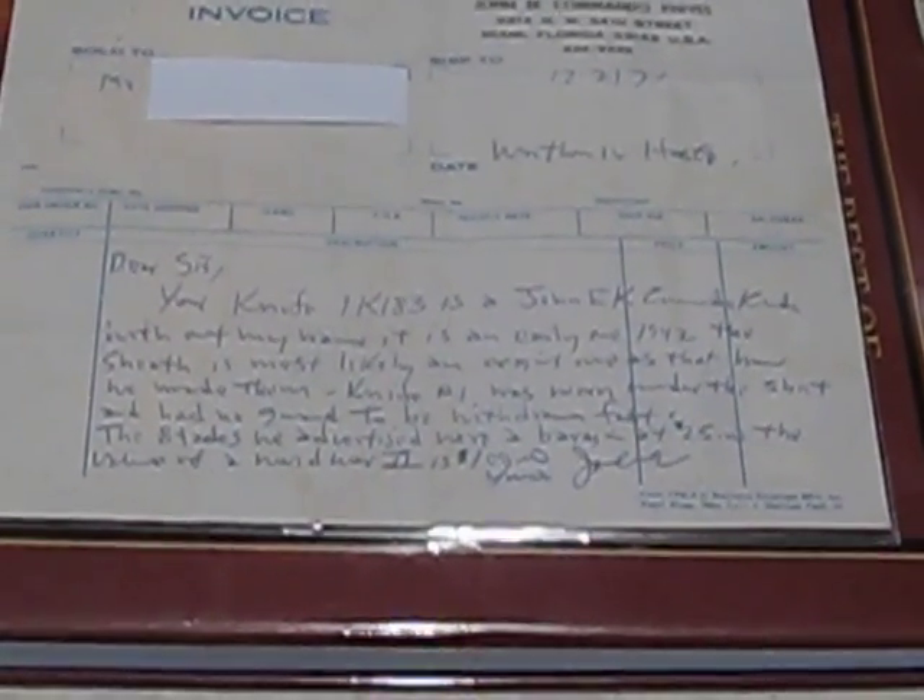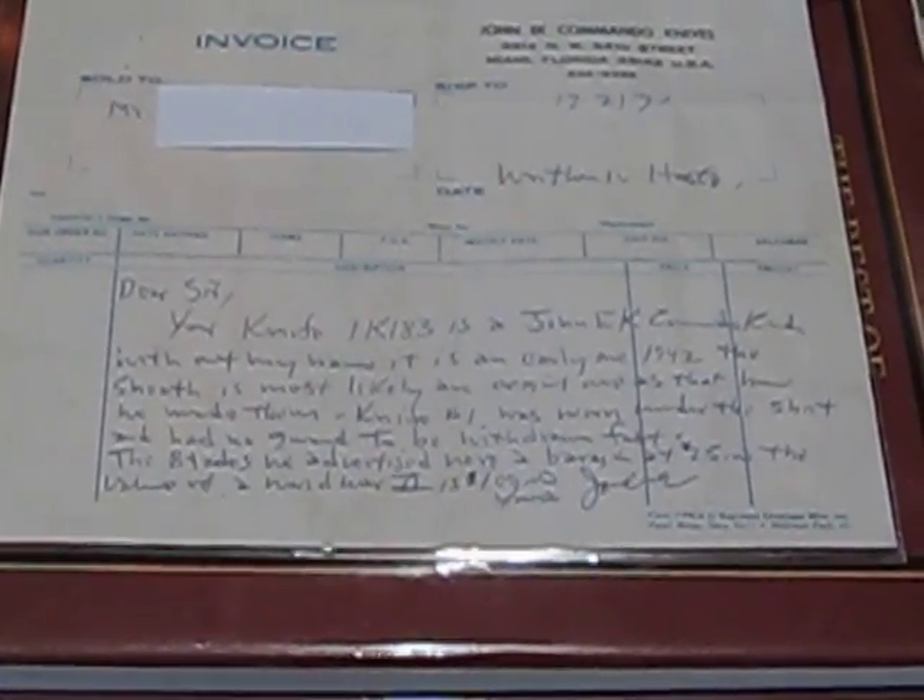It's a letter from December of 1971 and it's written in John Eck's own hand. The letter states: your knife, serial number 1K183, is a John Eck Commando Knife. Without my name it is an early one, 1942. The sheath is most likely an original as that's how we made them. Knife number one was worn under the shirt and had no guard to be withdrawn fast. The blades we advertised were a bargain at $25. The price of a World War II is $100. Yours, John Eck.